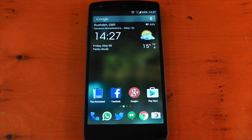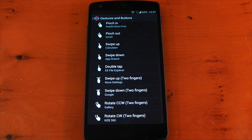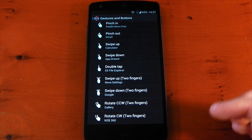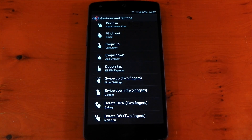First off, I use Nova Prime, which is the paid version of Nova Launcher, and that gives me access to a few gestures which you can see right here. I use these to access my app drawer and my favorite applications I want to access quickly — things like Gmail, ES File Explorer, Google Now, and the Gallery. Of course you can set these to whatever you want.